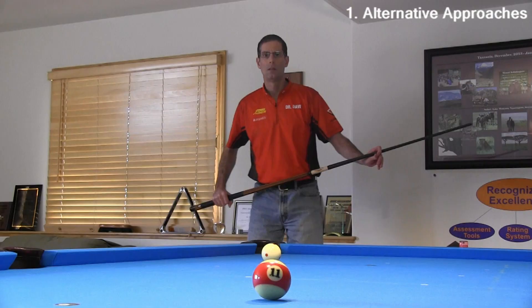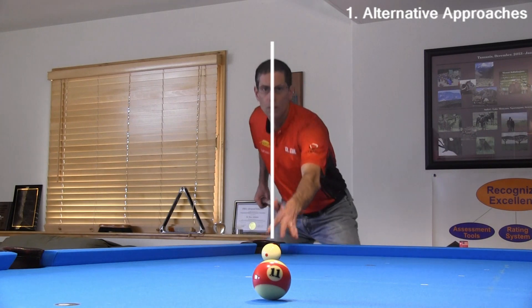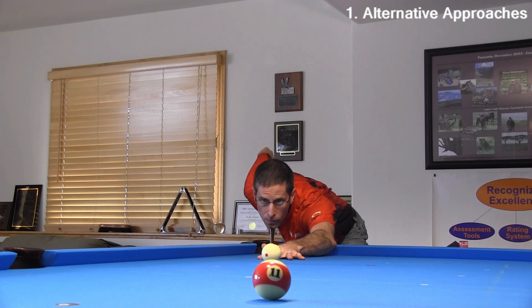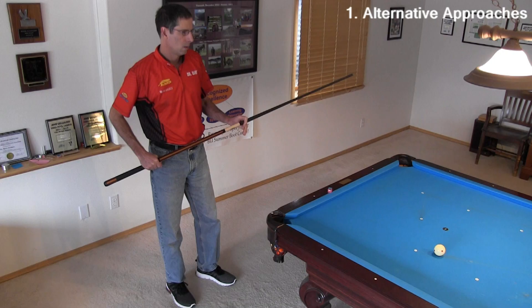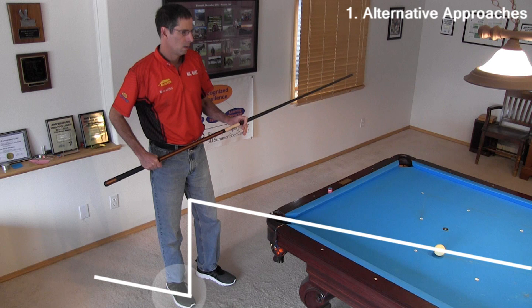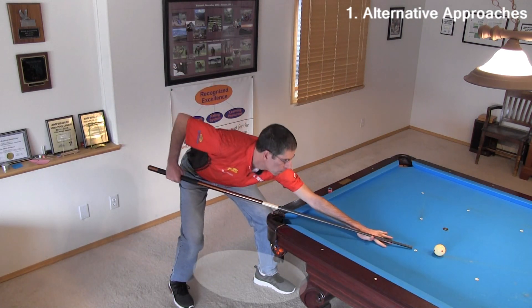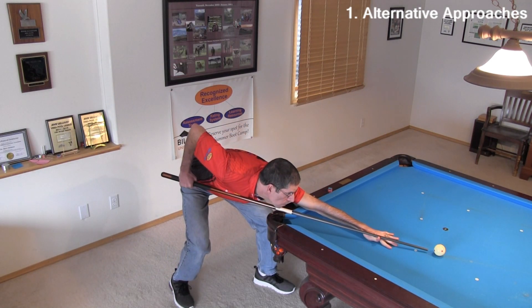Notice how my face is square to the shot and along the shot line during the entire pre-stance routine. Another common pre-stance routine is to start with the back foot already in the final position, with your head again over the shot line. Then you just move your front foot forward and out as you bring your head straight down.